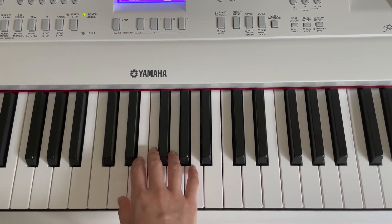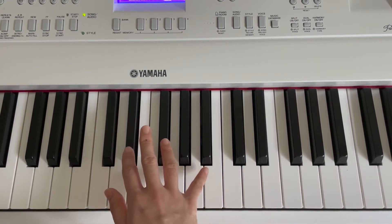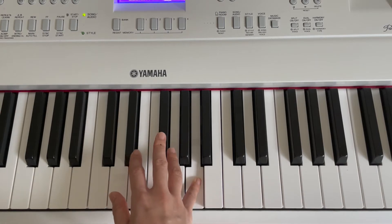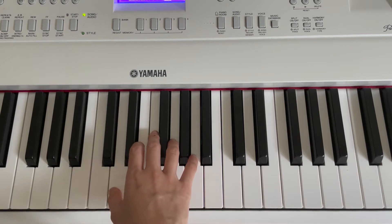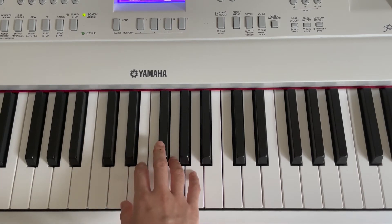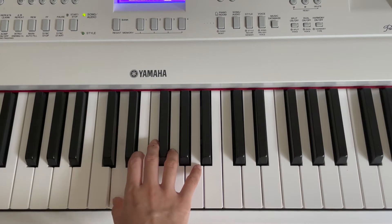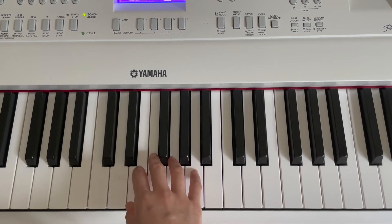All right, let's move on to the second part of the first phrase. Now we are going to use our pinky finger to press A for 1 time. And next, D for 4 times again. Now it's your turn to play. Good job!